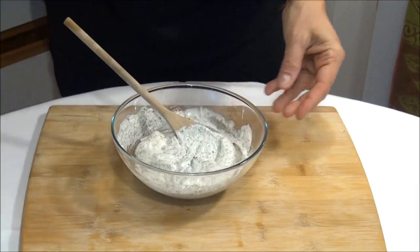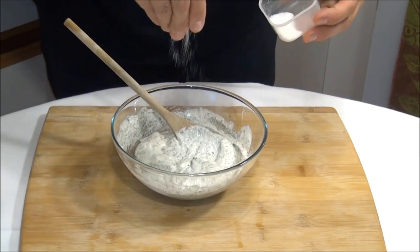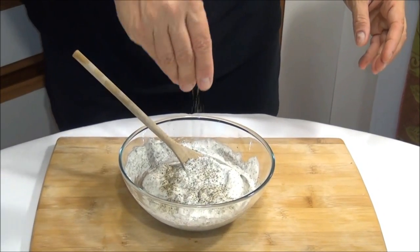Okay, now we add a quarter teaspoon salt and a quarter teaspoon black pepper.